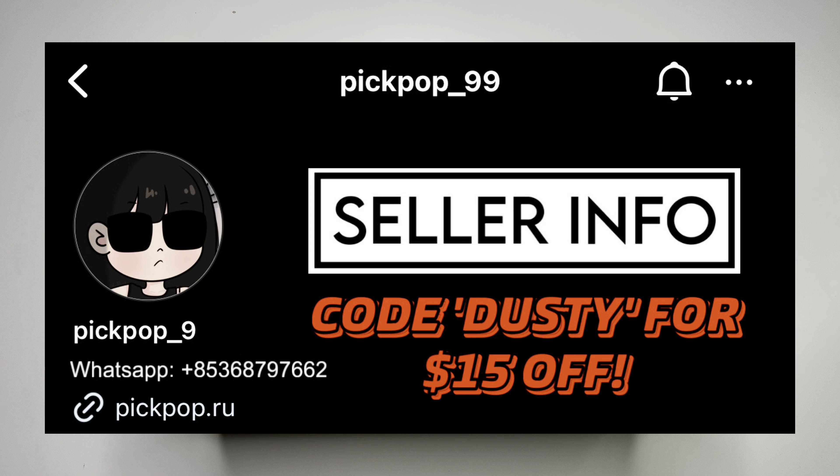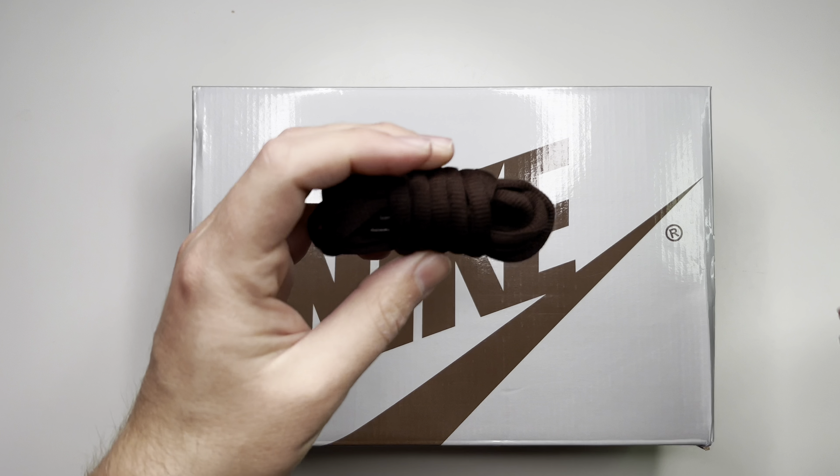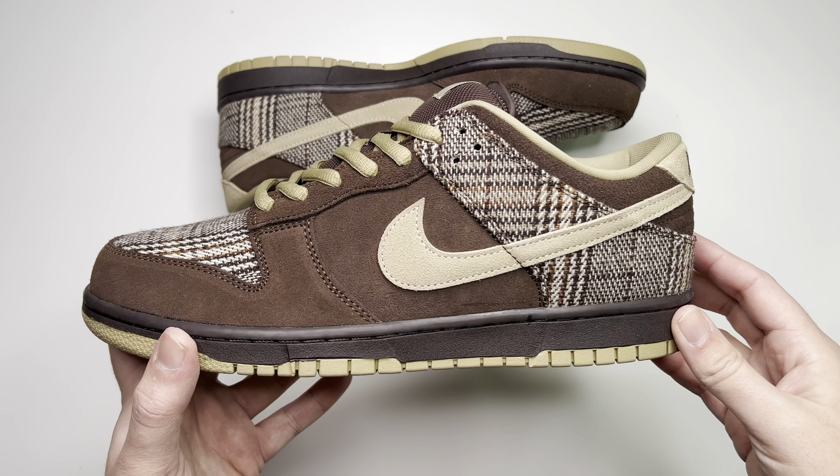This pair comes from Pickpop — information including the coupon code is right here on the screen, so you can go ahead and check them out. First things first, we have the box. It's an older SB box — a nice silver top with Nike and the swoosh on top in a kind of brown colorway. As far as accessories go, we have nice brown thin oval laces.